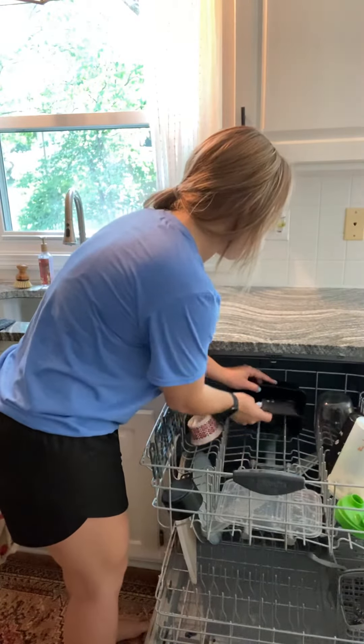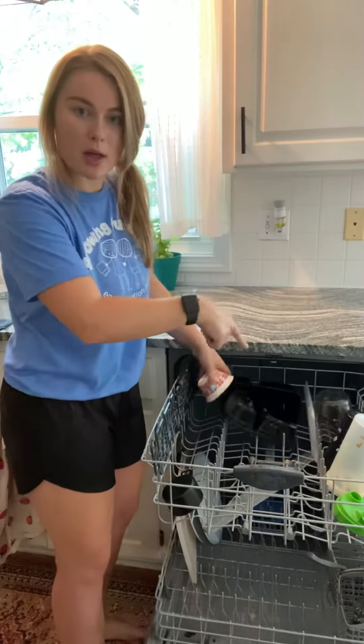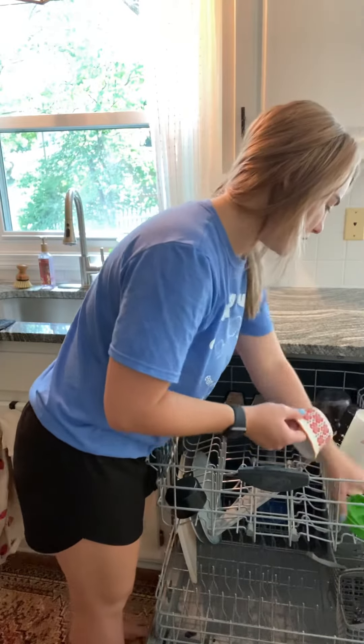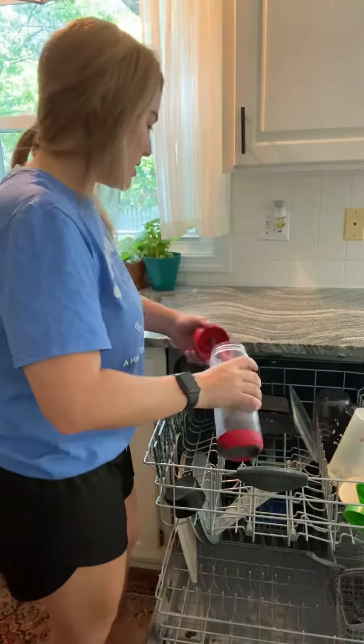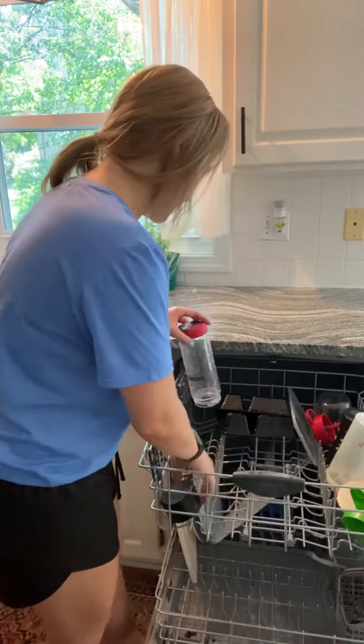I already have some dishes in here, you can kind of see. So when we load the dishwasher, we kind of sort too, because the smaller ones go on the top and the plates and some of the bigger ones go on the bottom. Usually cups and bowls go on the side here. So it's another sorting activity, isn't it? Pretty much everything you do, you sort in some way.